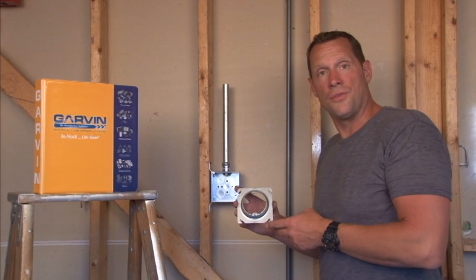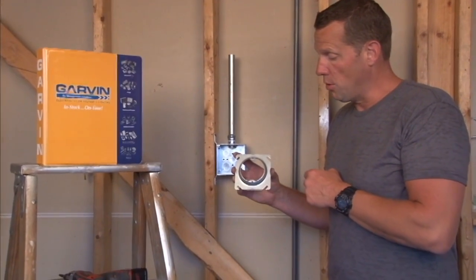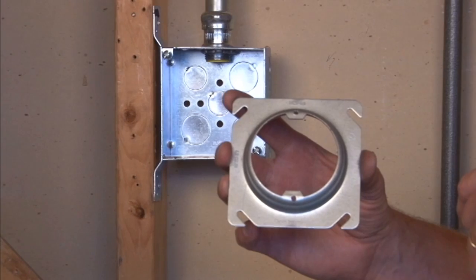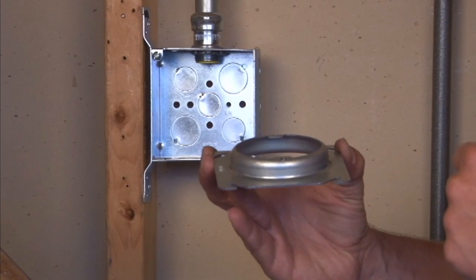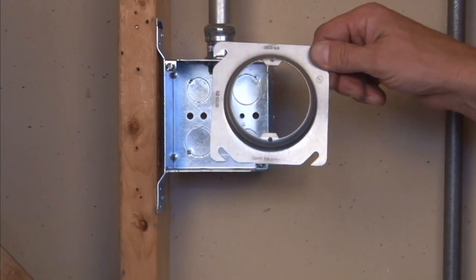Part number 52C3¾ is a 4-inch square drywall ring that offers 8-32 tab holes for most standard sconce lights and overhead lights. This particular model is raised ¾ inch for ¾-inch drywall, tile, or plaster.